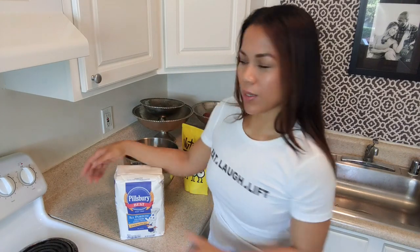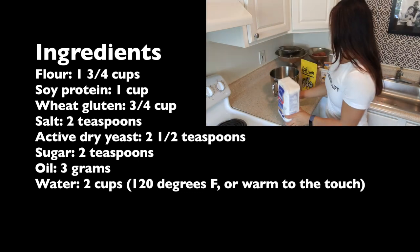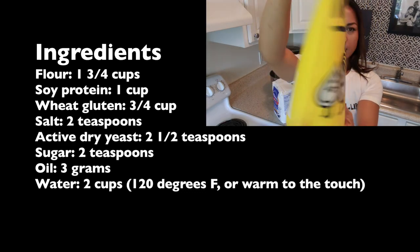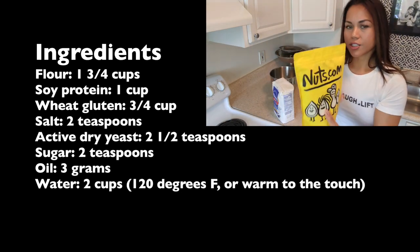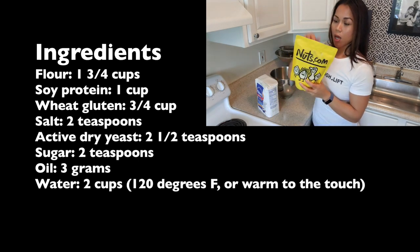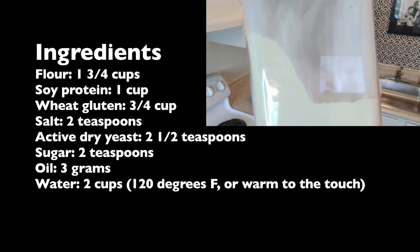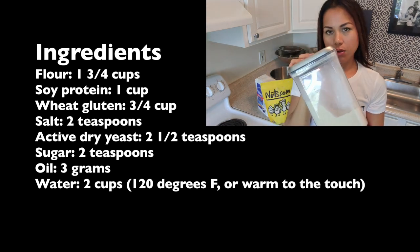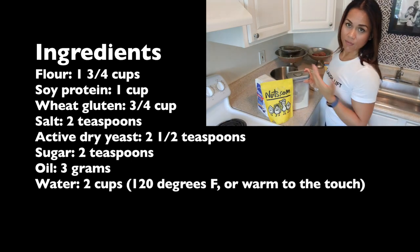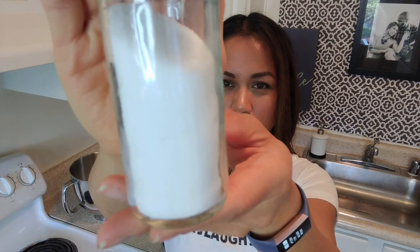Anywho, Dutch oven bread, here we go. First and foremost, we've got regular flour — 1.75 cups. We've got soy protein powder from nuts.com — one cup. I used to get this from a grocery store but they discontinued it so I buy a lot of my stuff from nuts.com, I'll put that in the description box below. I've got wheat gluten — you can also buy this from nuts.com but I get this bulk from the grocery store — 0.75 cups, three fourths cup. And then two teaspoons of regular plain old salt.